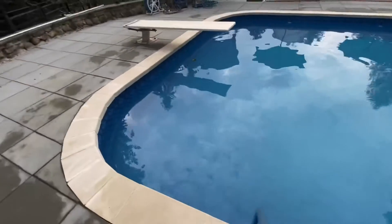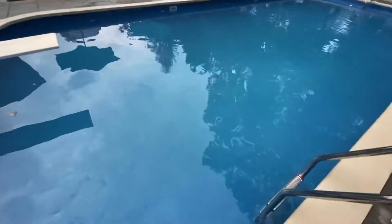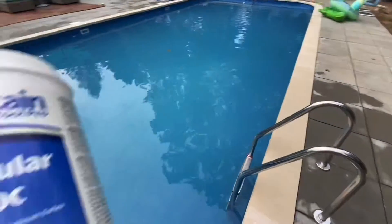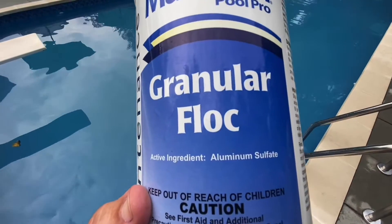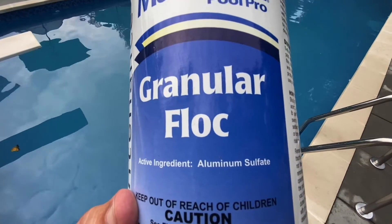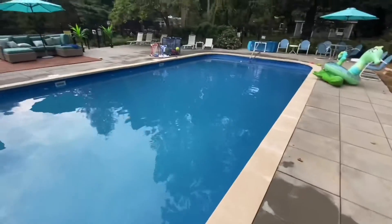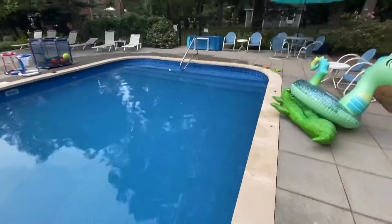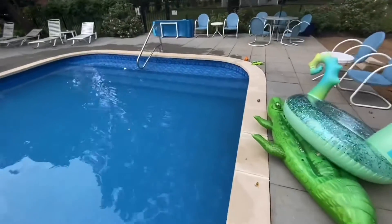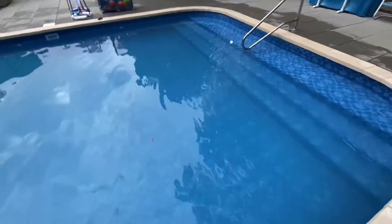This stuff forms like a white cloud in the water — you cannot even see the bottom. The active ingredient is aluminum sulfate, which acts as a magnet to all the dirt and particles within the pool. You can see the top stair but that's about it; you really can barely see the bottom of the pool today.